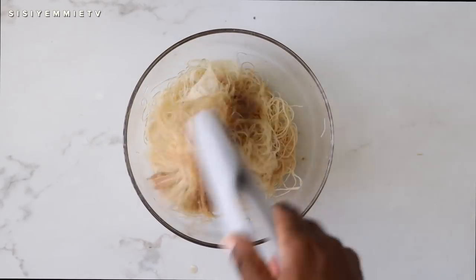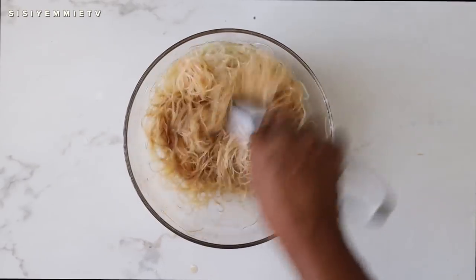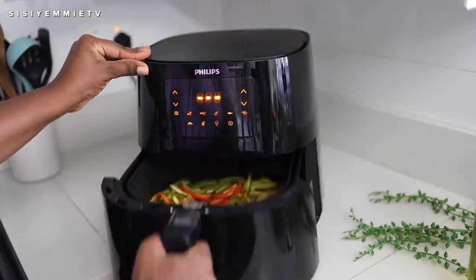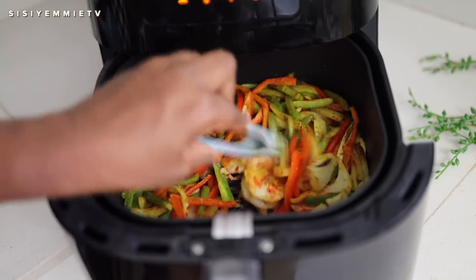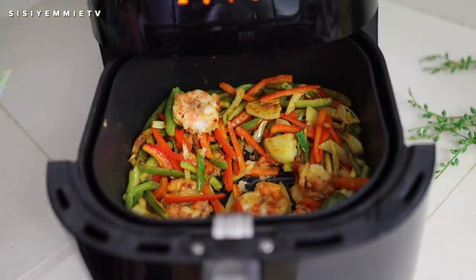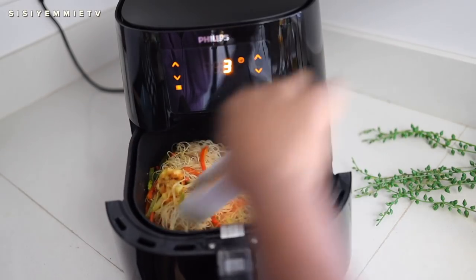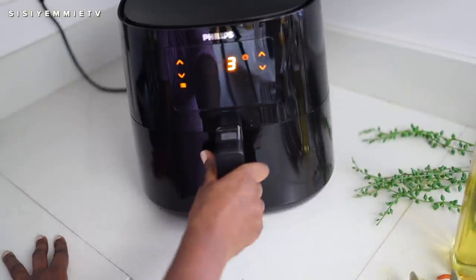I can't believe I actually made this with just an air fryer — it's amazing. The peppers and the shrimps are cooked now, as you can see, and they look so lovely. It smells amazing and I don't have to use half the oil that I would typically use in a stir fry. So now I'm just going to add the vermicelli rice sticks and then combine everything and allow it to cook for a few more minutes or seconds so that everything heats up together.